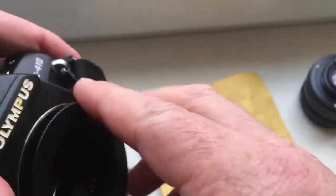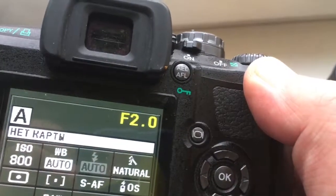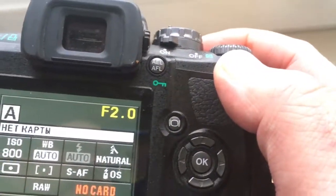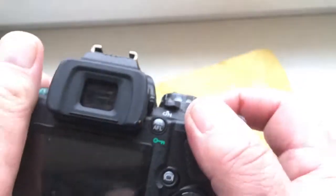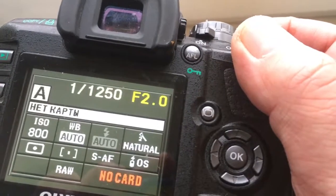And one more time — look. When you shoot, the aperture in the chip does not change. You will change the aperture on the lens, and the aperture in the chip you will change only in programming mode.